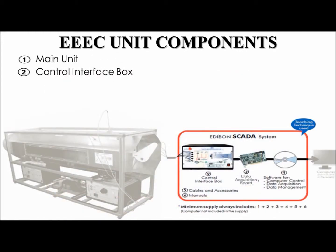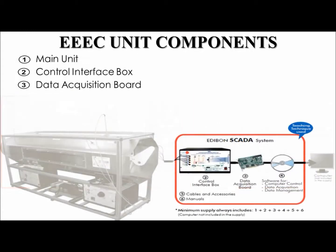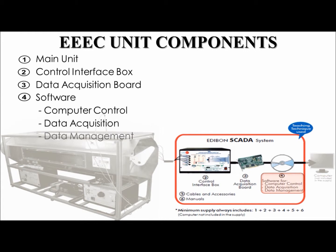The system also includes a National Instruments data acquisition port which, installed on the user's computer, collects data at a rate of up to 250,000 samples per second, which it then can store and graph. Edibon uses a software package that allows computer control, data acquisition, and data management. It is based on the well-known program LabVIEW.